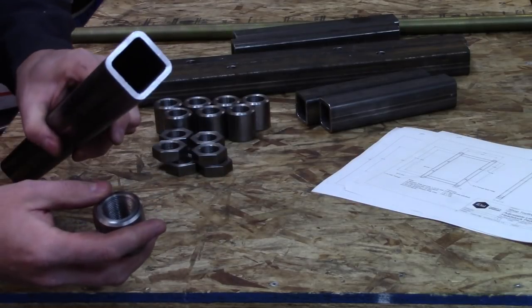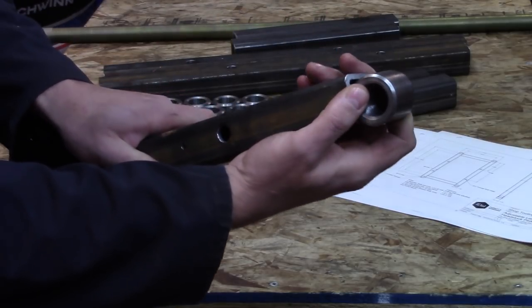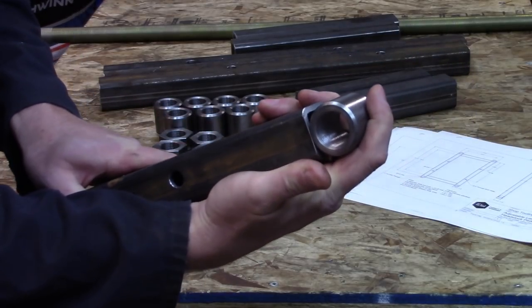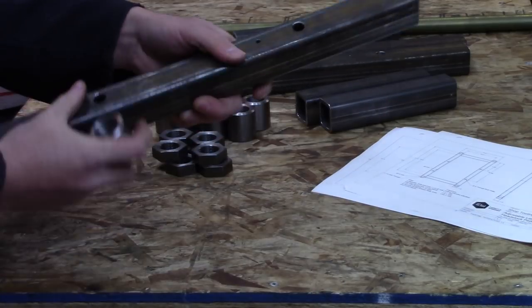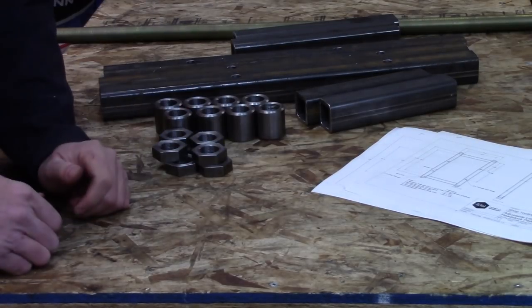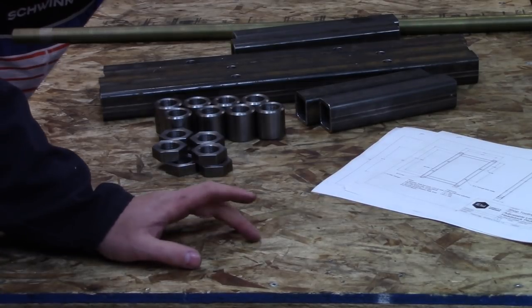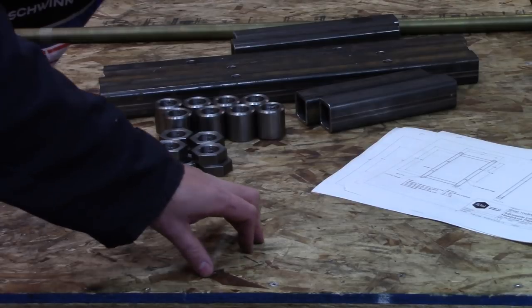The next step is to take these square bars and the threaded sleeves, and basically I need to fish-mouth the end there to let these sit in the little pocket to weld them in. I don't have an annular cutter, which would be the ideal, and I don't really want to use a hole saw on the end. So what I'm going to do is something a bit sketchy that some of you may shake your heads at, but it's what I have to work with. I'll bring you over to the mill and show you what I'm talking about.